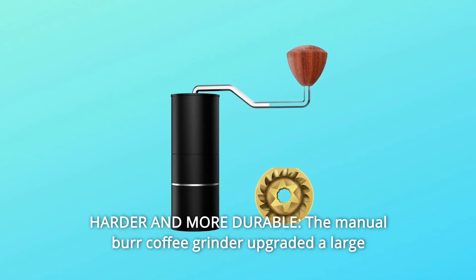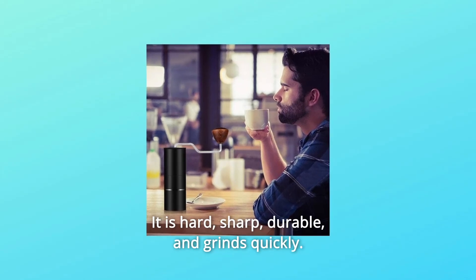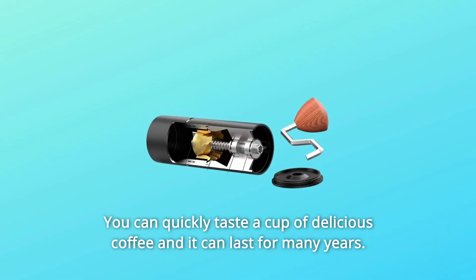Number 3: Harder and More Durable. The manual burr coffee grinder features an upgraded large burr with a titanium-coated process. It is hard, sharp, and durable, and grinds quickly. You can quickly taste a cup of delicious coffee, and it can last for many years.